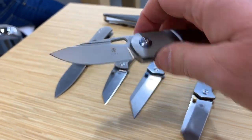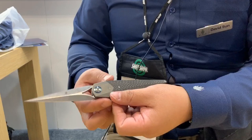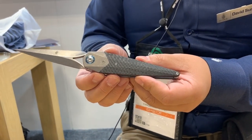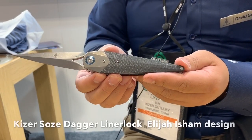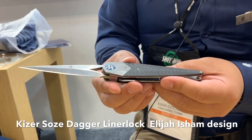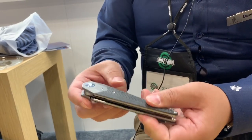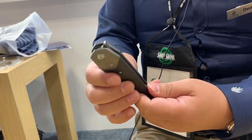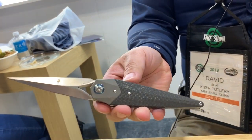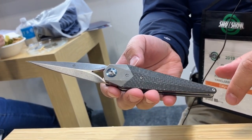This one is the Soze — combined with Kaiser's name it becomes the Kaiser Soze, which gets a laugh. This will be the single-edge version featuring that unique top flipper, available with two handles: one with carbon fiber and one in full titanium.